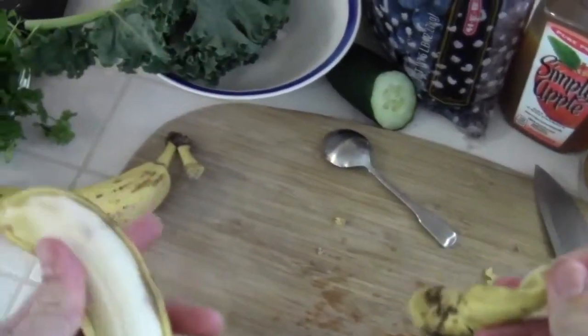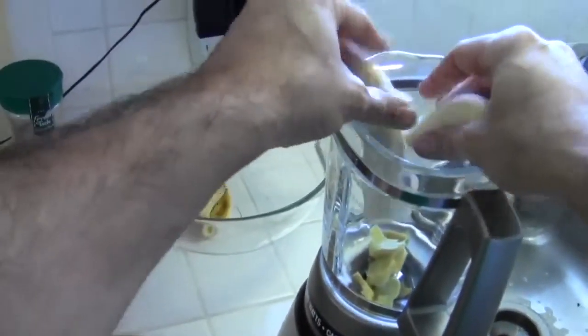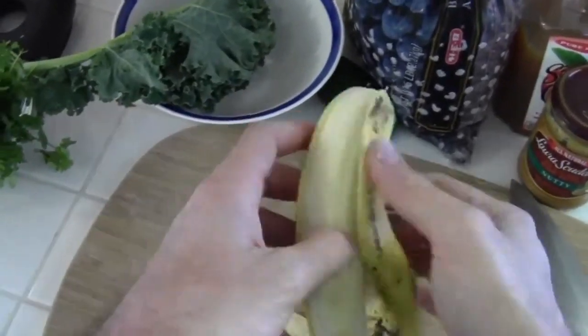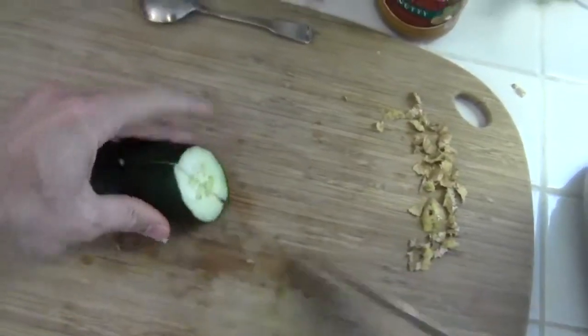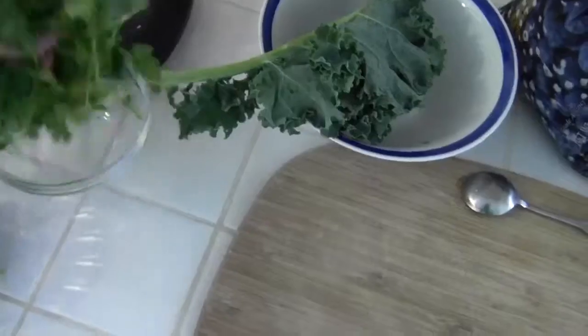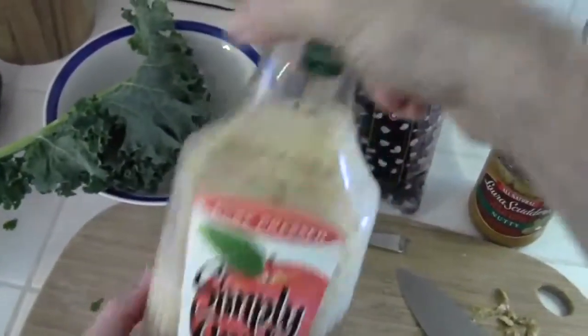Throw the banana in there. Banana number two. Since we're using two bananas, we don't need as much of everything else. Cucumber. Rip off a little cilantro and put that in there. Some apple juice.